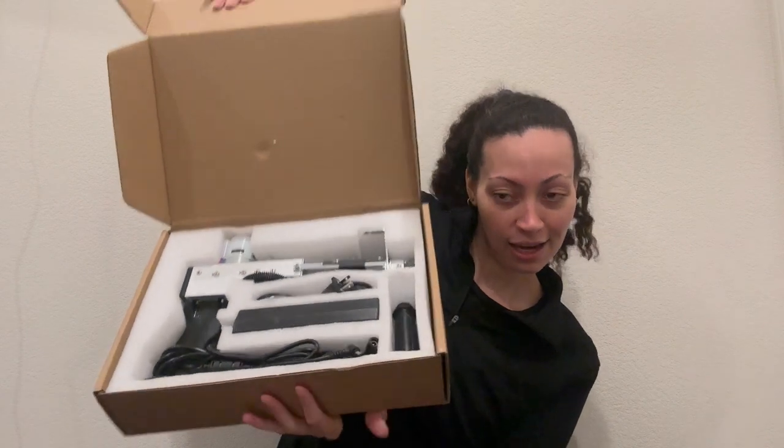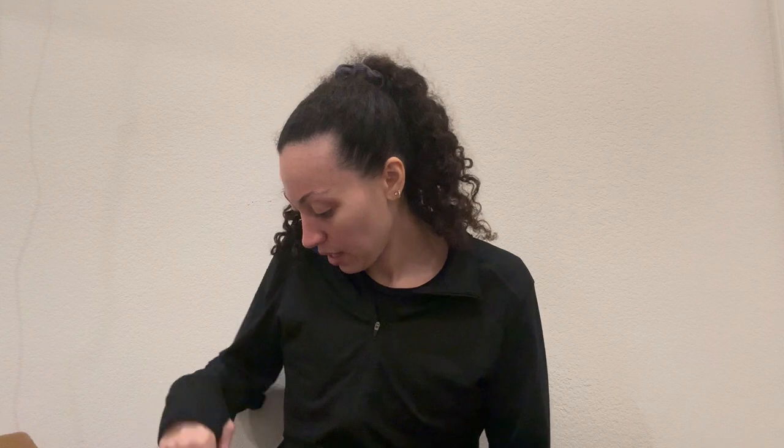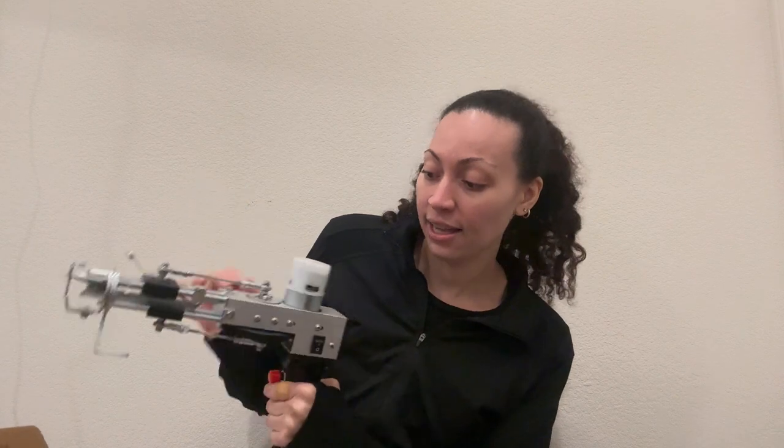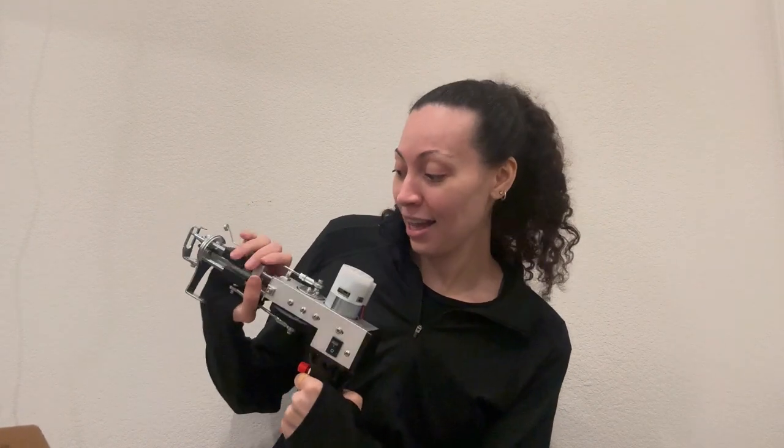Now let's open the big box — I'm assuming this is going to be the tufting gun. Yes, it is! This is awesome. It's really good quality, I am so excited. It comes with a user manual with step-by-step instructions, and there's an extended cord and then the actual tufting gun itself. From what I've seen, you put the thread through here and it threads down, and when it turns on it does that motion to push the yarn in. I still have to figure out the details, but this is the tufting gun and it's really nice.